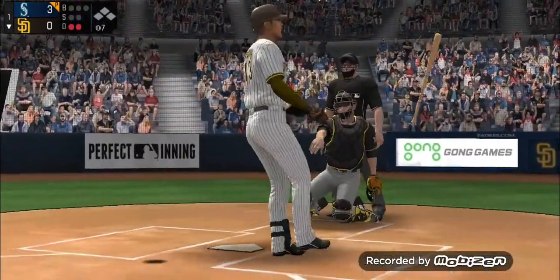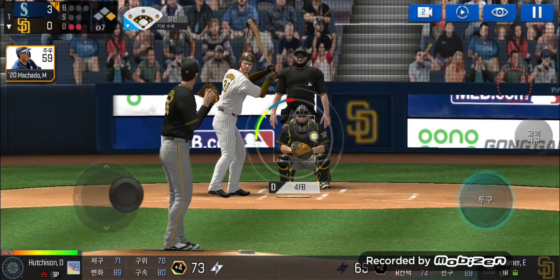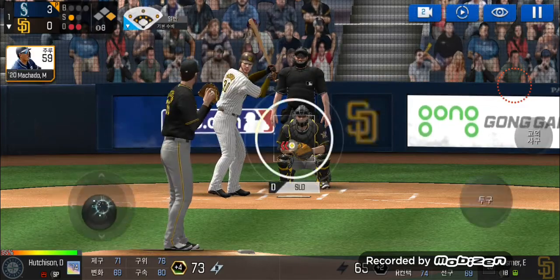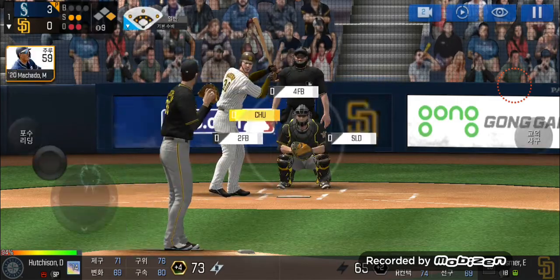It's almost as if he can see the seams on the ball. He delivers. In there for a strike. Strike one. He delivers. Called strike. Strike two.